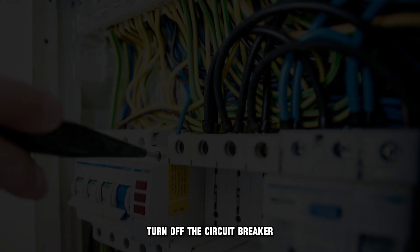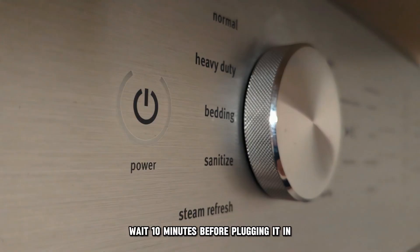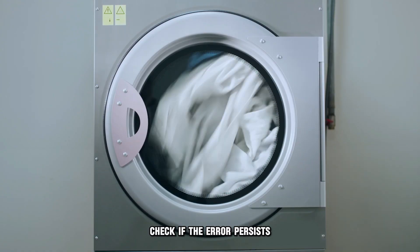Unplug your dryer. Turn off the circuit breaker — this is optional. Wait 10 minutes before plugging it in. Check if the error persists.